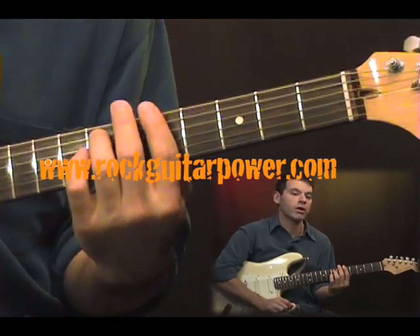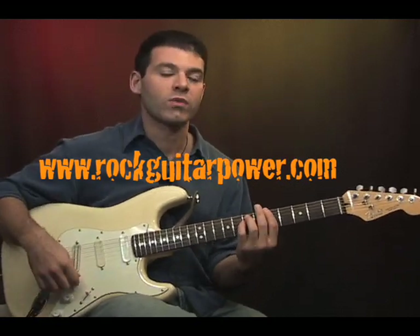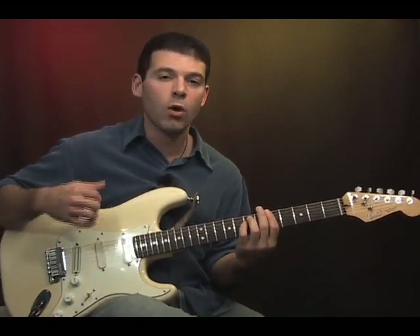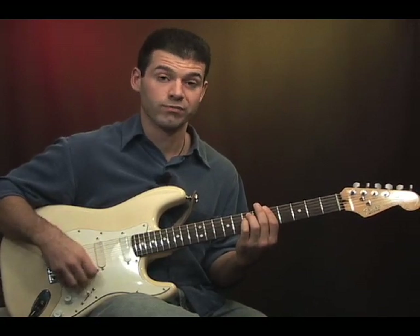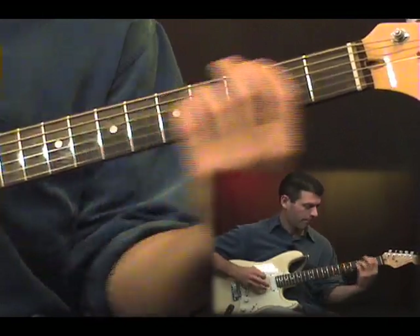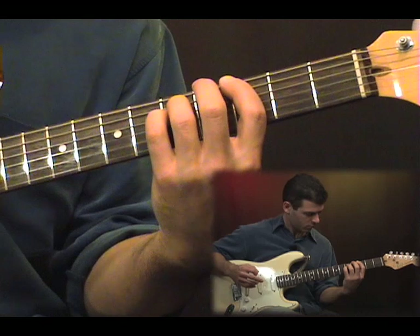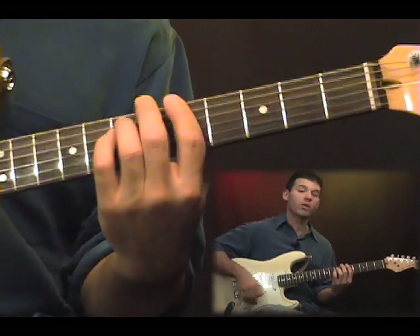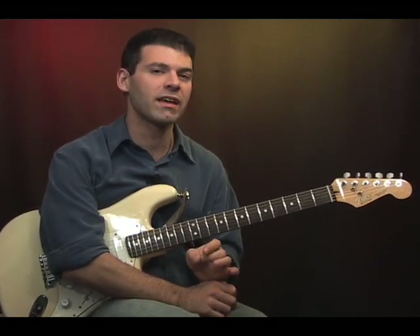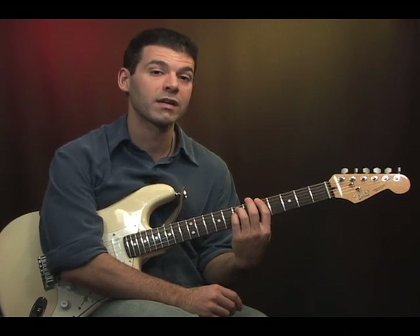It's a pretty common rock progression so you'll have some fun with this one once you get it down really good. To break it down, what you want to do before you play it all at once is play each chord one note at a time, but hold the notes out and see how long you can get them to sustain. That helps your hand get to know the shape really well — pushing down and holding the sustain keeps the notes ringing so that way my hand memorizes the shape and how hard it needs to push down to get the chord to sound good.